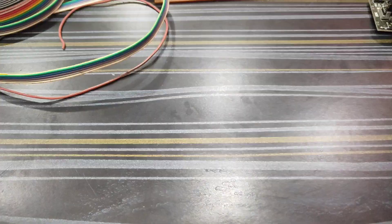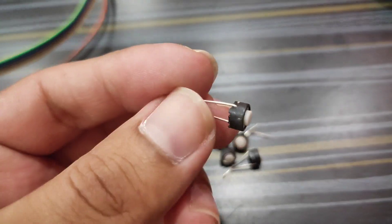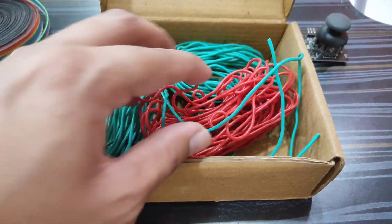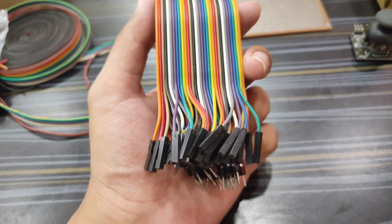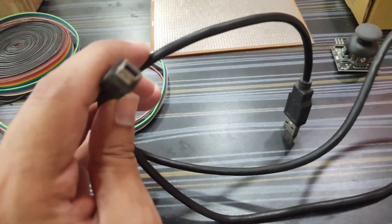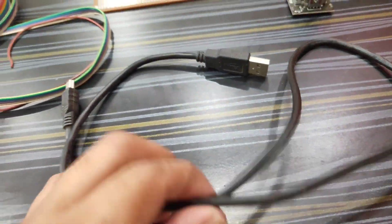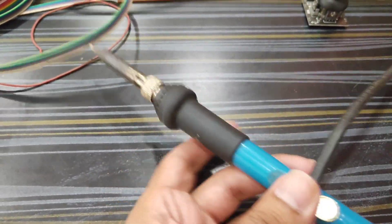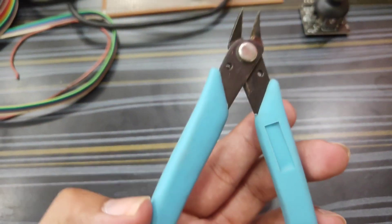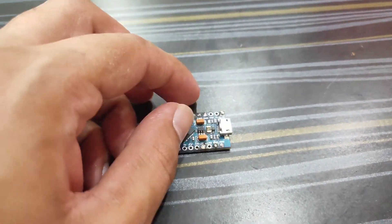We will also need tactile switches — six switches to make this remote control. Here are the wires that we will need to connect to the module, a mini USB type-A cable, a soldering iron, soldering wire, a wire clipper, and this Arduino Pro Micro. You will get all these things on amazon.in.